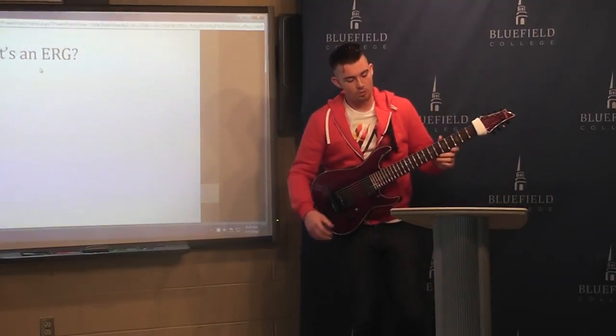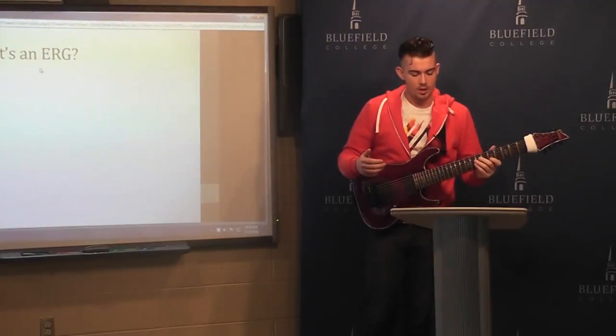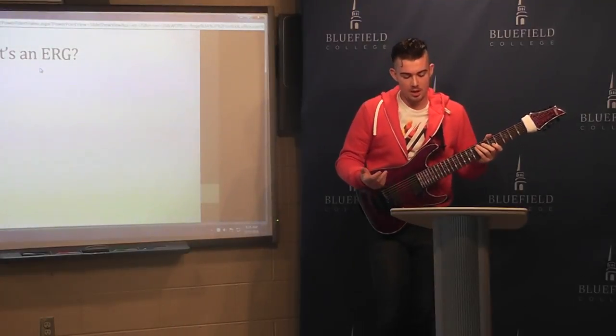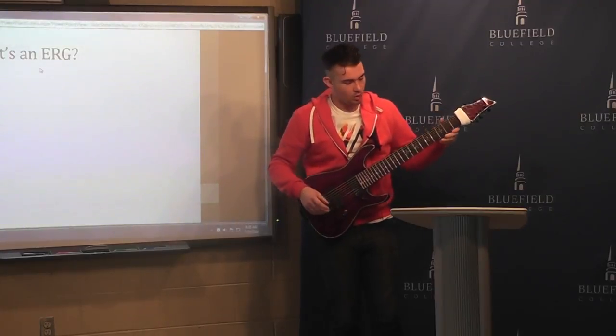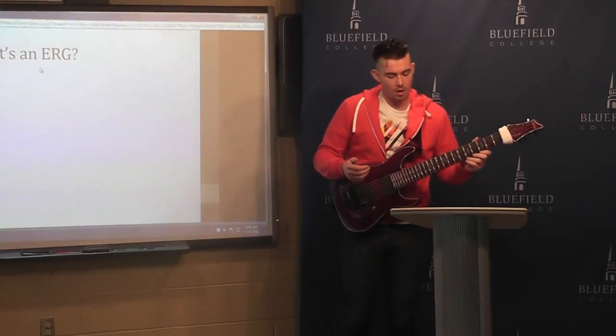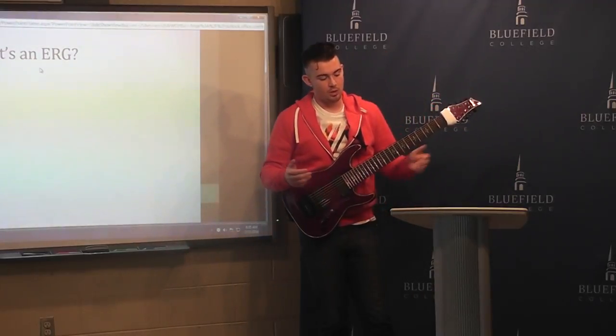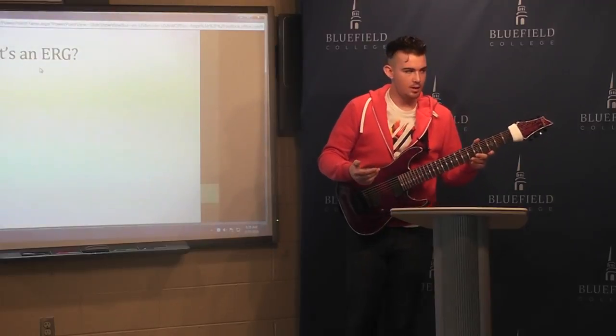What encompasses the term extended range guitar is any guitar that was built for a typically lower register than a standard range guitar. That can include the larger scale length, where you'll tune B to B instead of E to E.